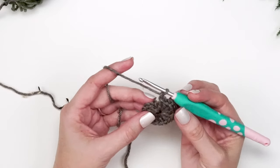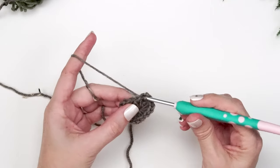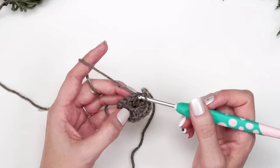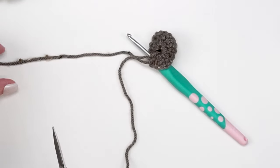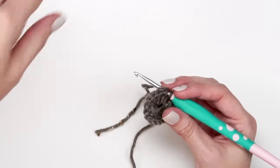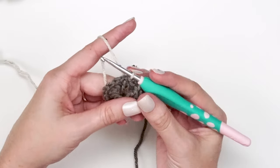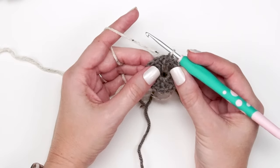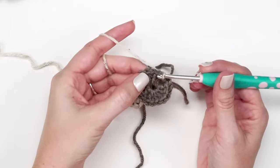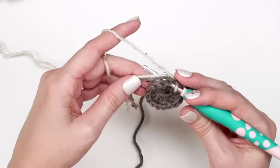For round two, slip stitch into that very first stitch — the stacked single crochet — and then into the next stitch, working over until we get to that chain one space from the previous round. If you are switching colors here, go ahead and fasten off your yarn. For the next slip stitch, grab the new color and pull it through for that second slip stitch, starting off this round with the new color.